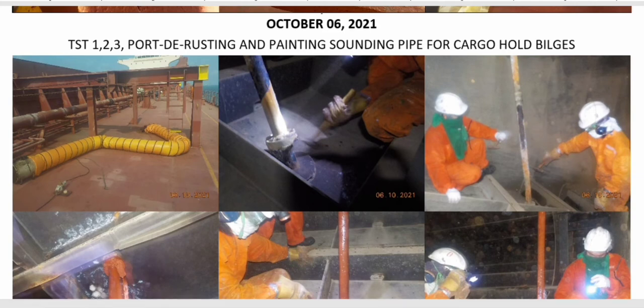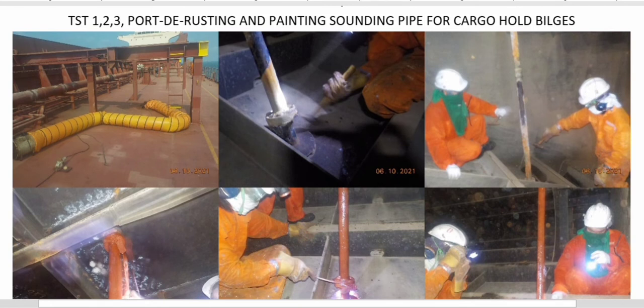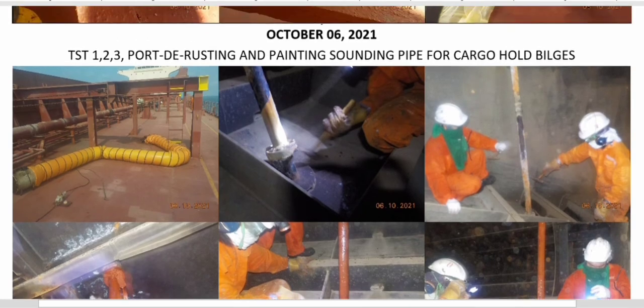On October 6, we carried out rusting treatment on the sounding pipes of the cargo hold, because by design these pipes pass inside the topside tanks. This is a 21-year-old vessel, so we expected heavily corroded pipes. This is the reason we had an incident — there was a crack or hole when the chief officer was ballasting and pressing up while cargo operations were in progress.